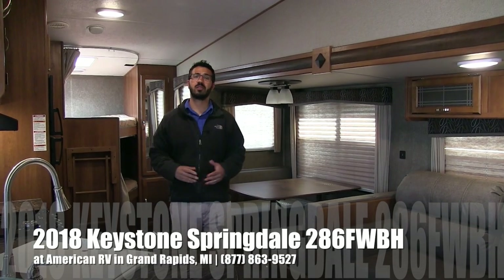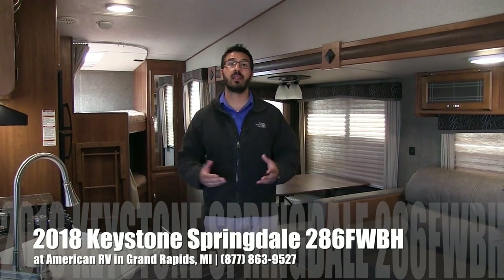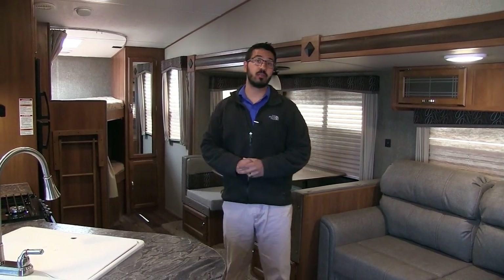Hi folks, I'm Ian Baker, the product specialist here at American RV in Grand Rapids, Michigan, and today I'm here to tell you about the 2018 Springdale 286 fifth wheel bunkhouse. This is a great family model — you can see the bunks here in the back, and a nice open floor plan here as well.